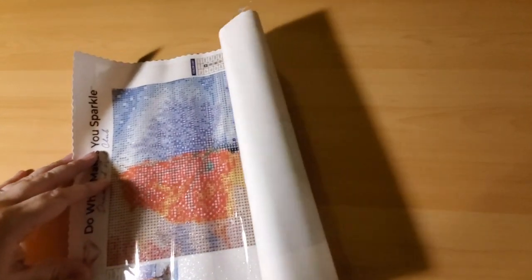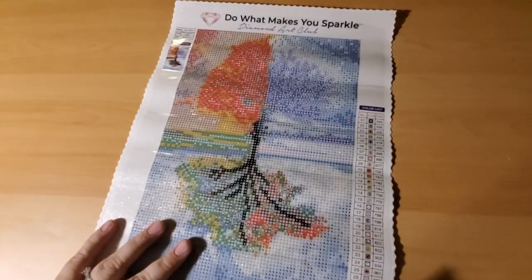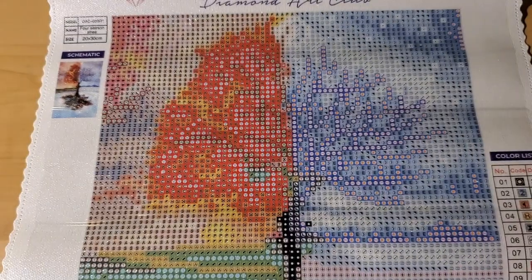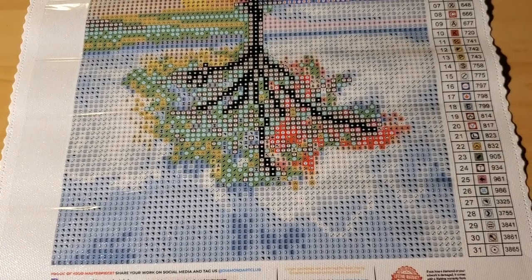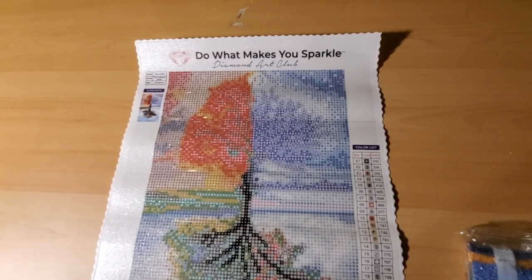This is the Four Seasons Tree — it's split into four squares, basically, and each square is representative of its season. The Four Seasons Tree is a 20 by 30 and has 31 colors. The symbol quality is magnificent.